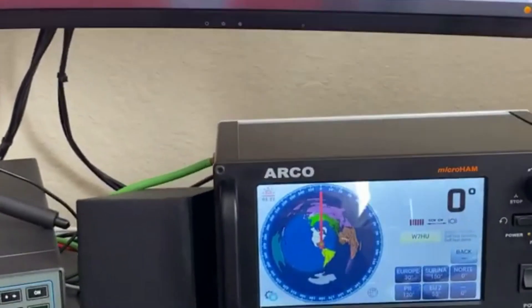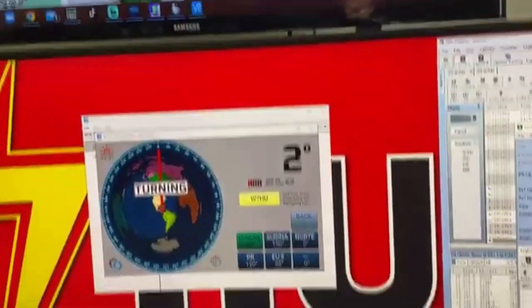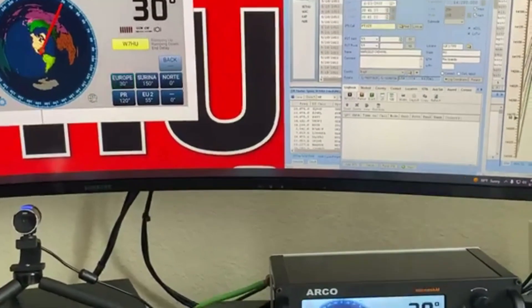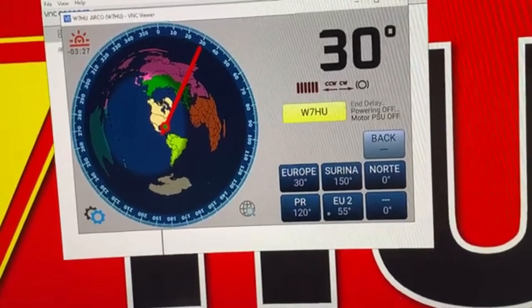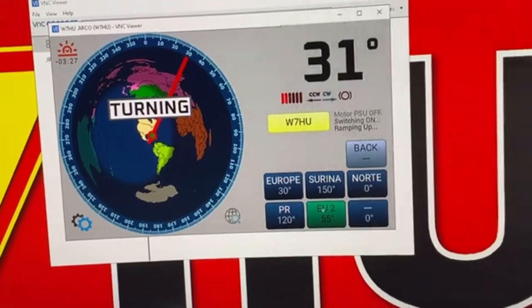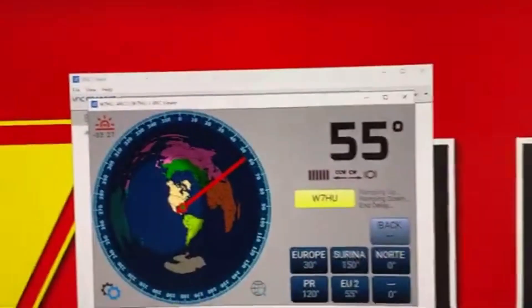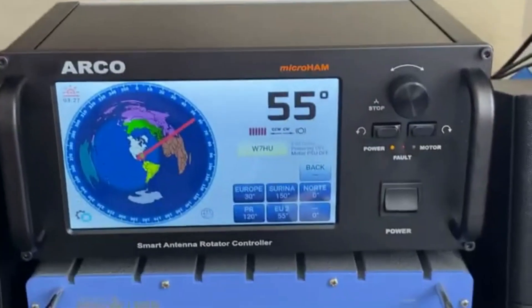So I can press here to go to 30 degrees and you can see how it moves over there — it's moving in both places. The cool thing is if I press it in here using the mouse, it will go the same way on the controller, so you can use this both ways. You don't have to touch your radio or your controller anymore. I like it so far.